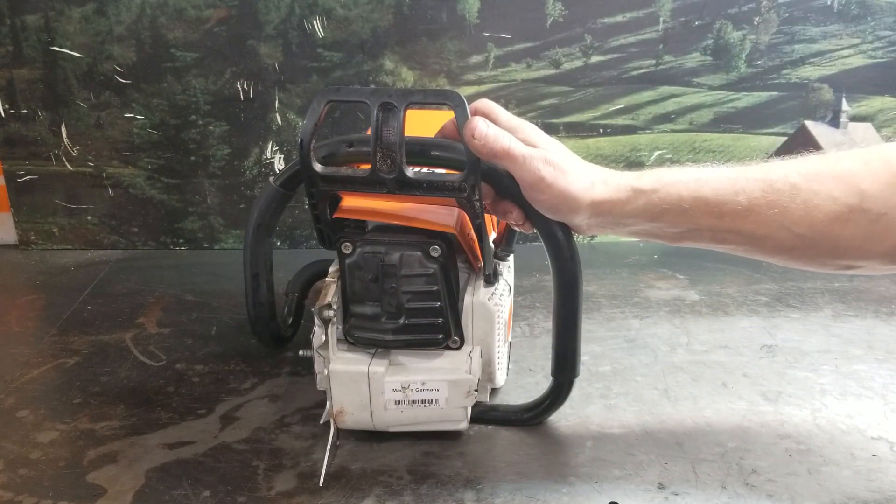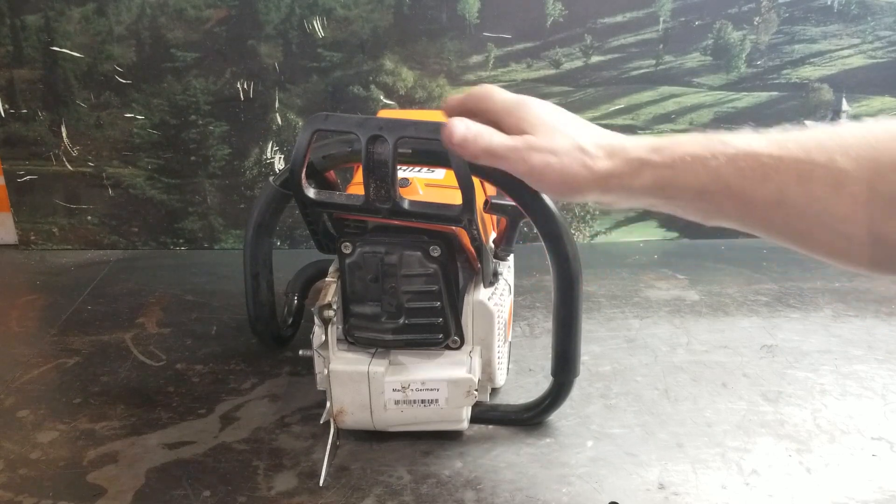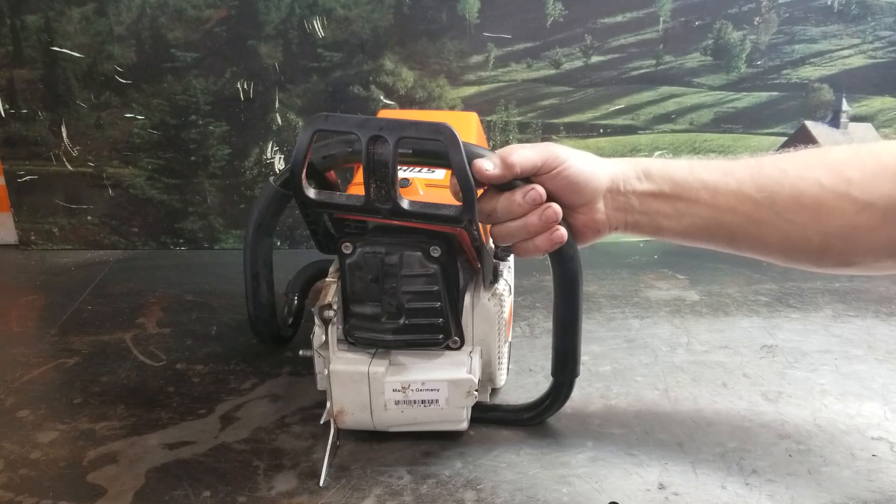It is a display only saw. It will be sold as a display chainsaw, disabled — not for any type of wood cutting. It's had the decking and porting done to it. It just appears to be a stock saw, but it is not.